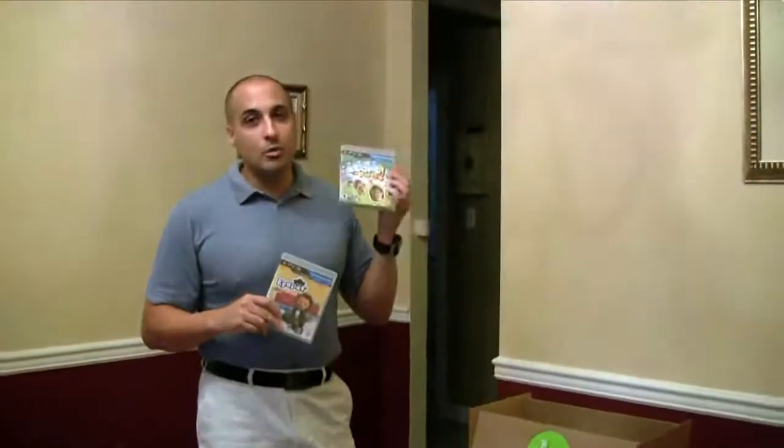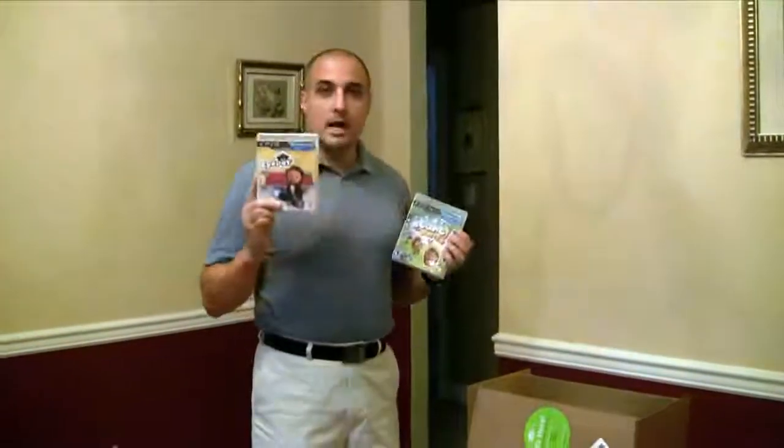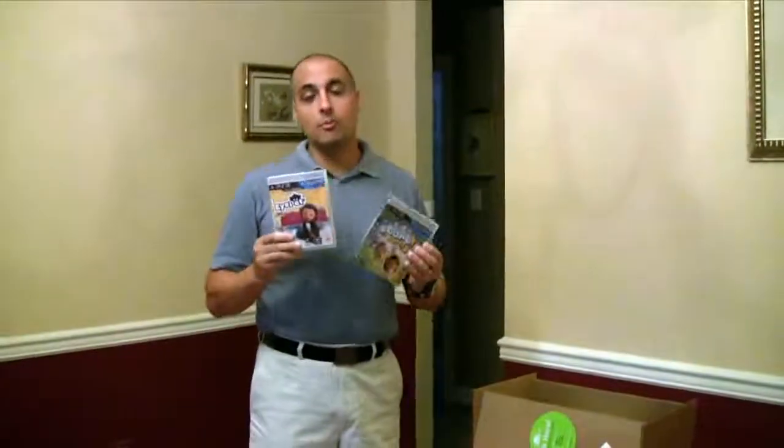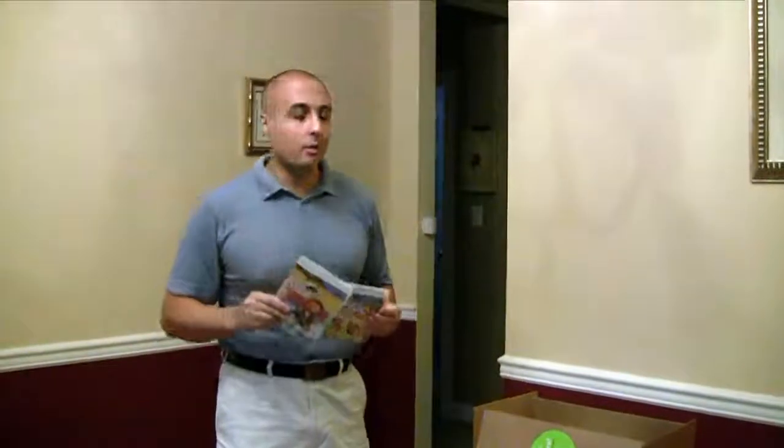Start the Party I honestly don't know much about, but the PlayStation Move controllers, EyePet — all of this I will be covering in a more formal video in the not too distant future. At least I hope so.